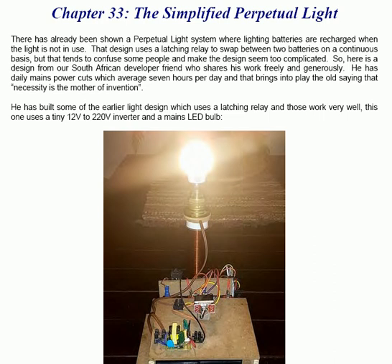He has daily mains power cuts which average 7 hours per day, and that brings into play the old saying that necessity is the mother of invention.